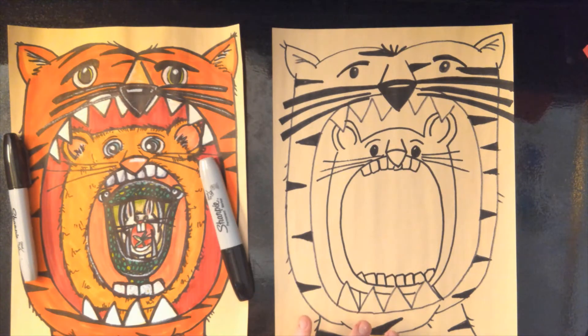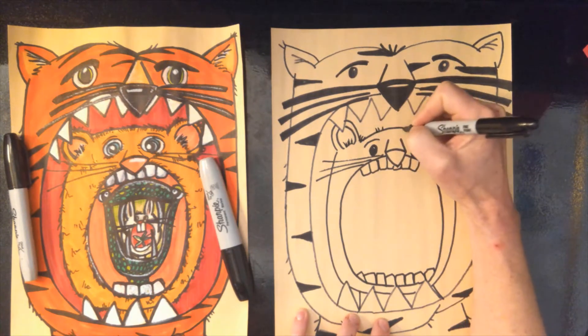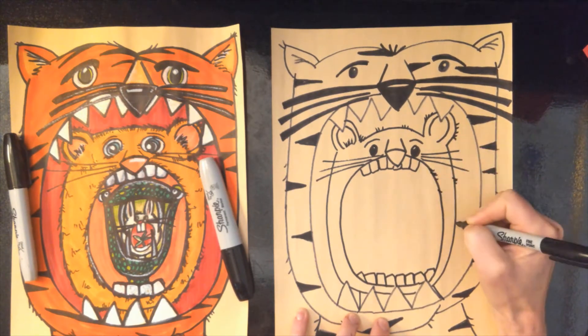Now to make that look like a cougar, we need to add the fur. You're just going to go around and do some little lines to show that he's furry. When you add color is when you can really add the details.